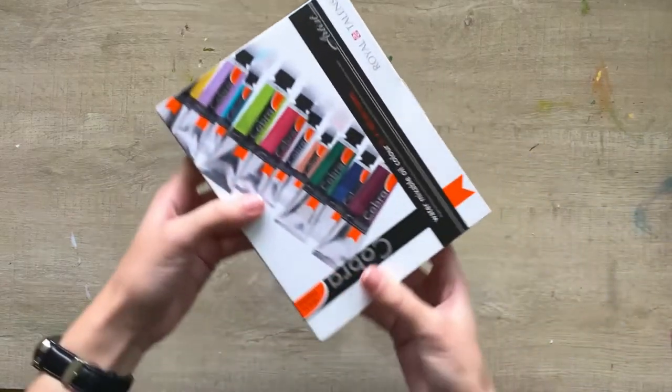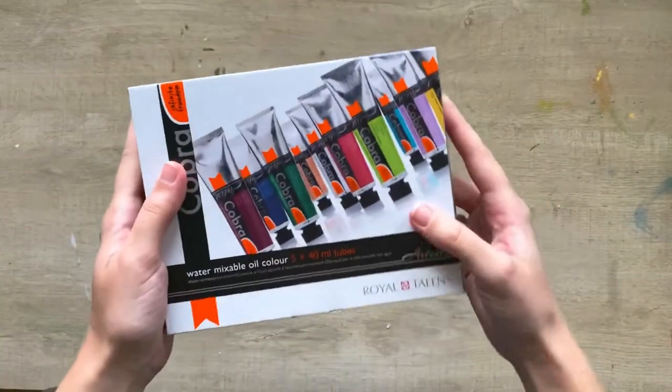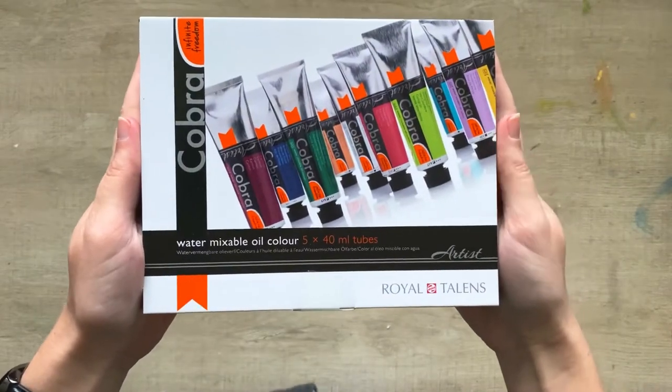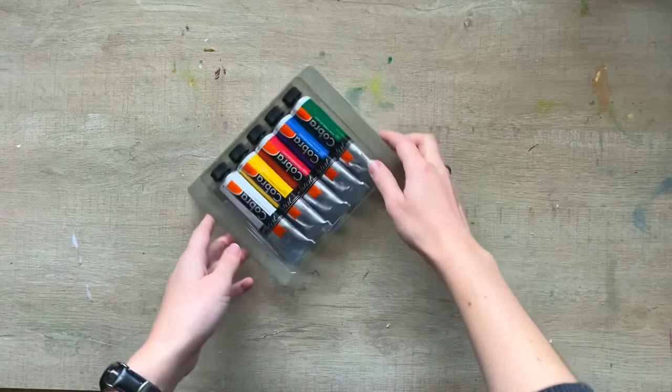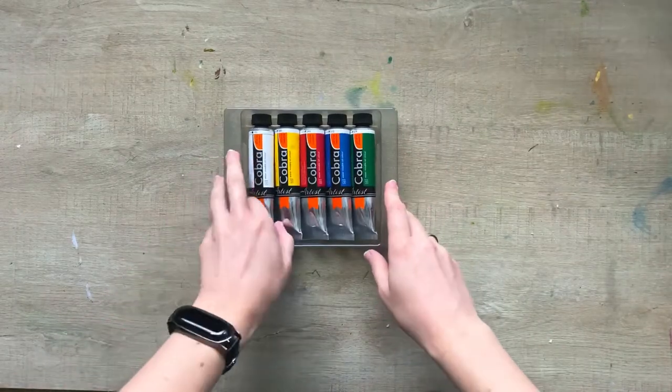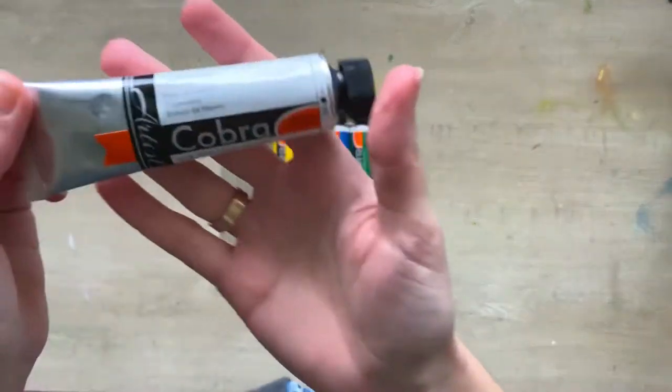Hello guys, today I have something really interesting to try — it's a water mixable oil paint by Royal Talents named Cobra. In this video I'm going to open it, make some testers, and paint a painting, so let's open it.